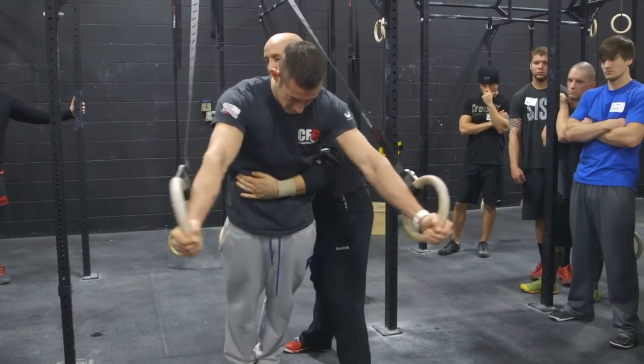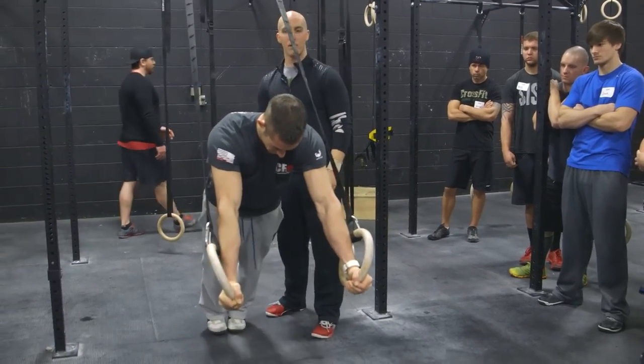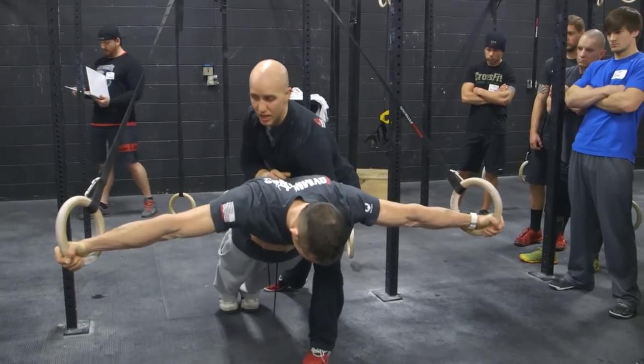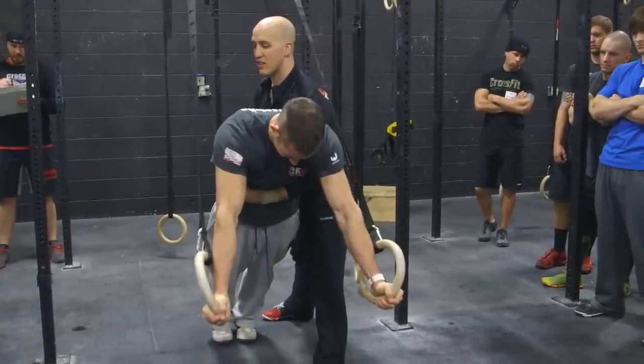One more time. Down. Pause. Come out. Take one step backwards. He looks good, let's load him up a little more. I'm spotting him. Down. Pause. Arms are straight. Come up. This time he's going to mess with me — one of his arms is going to bend. I'm going to find out which one and fix it. I'll show you guys how to fix it.